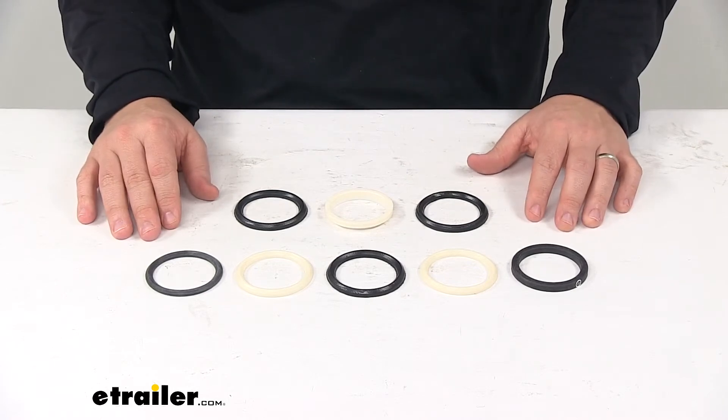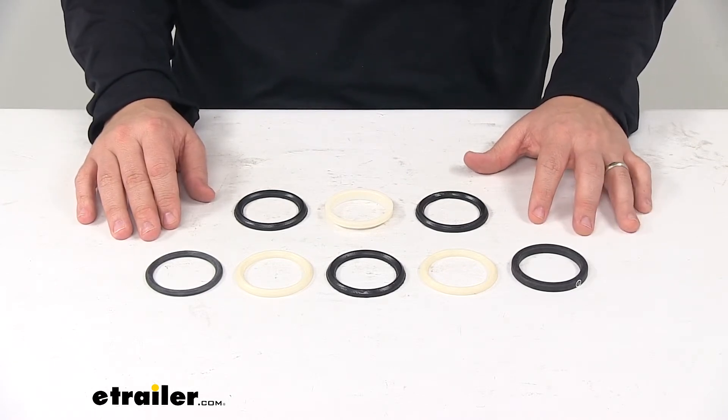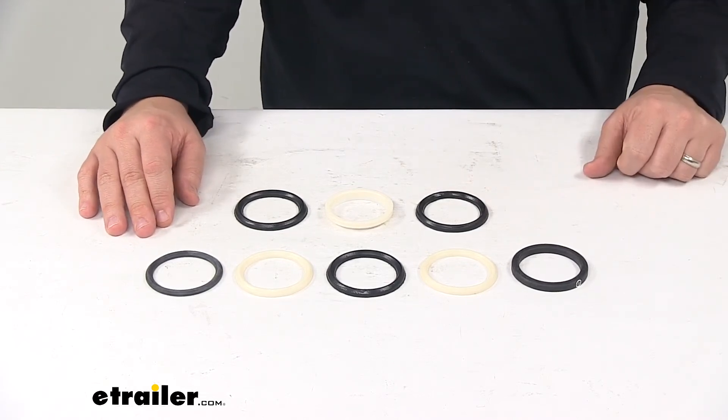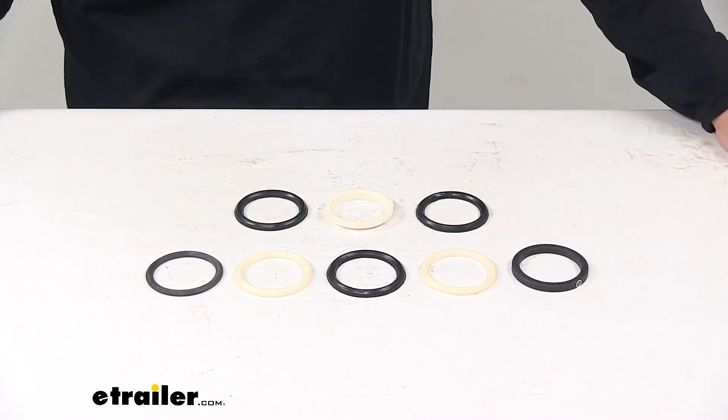It's made in the USA, and that's going to do it for today's look at the replacement seal kit for Fisher snow plows. Again, this seal kit replaces Fisher part number 3623.